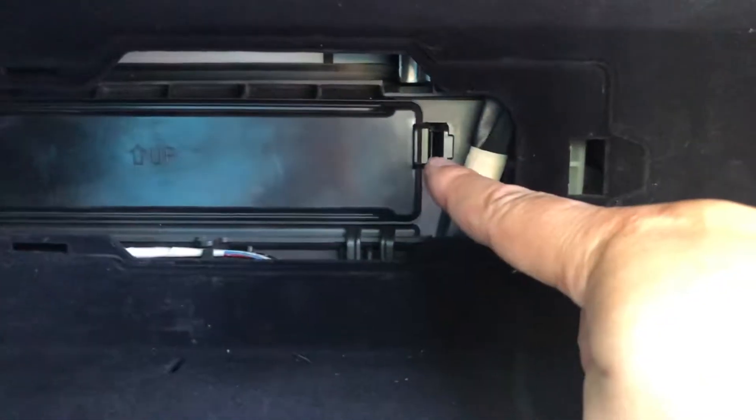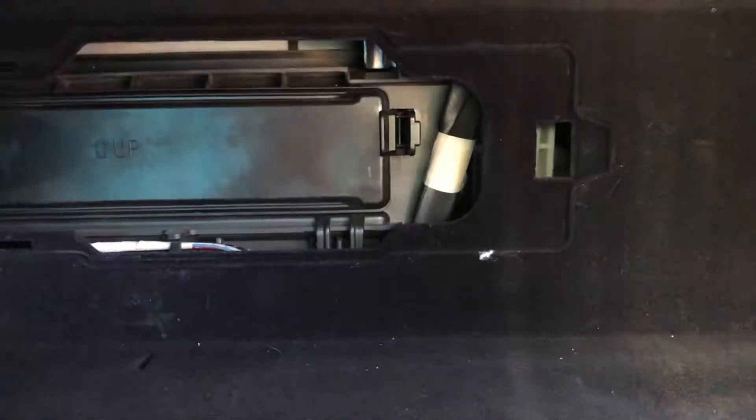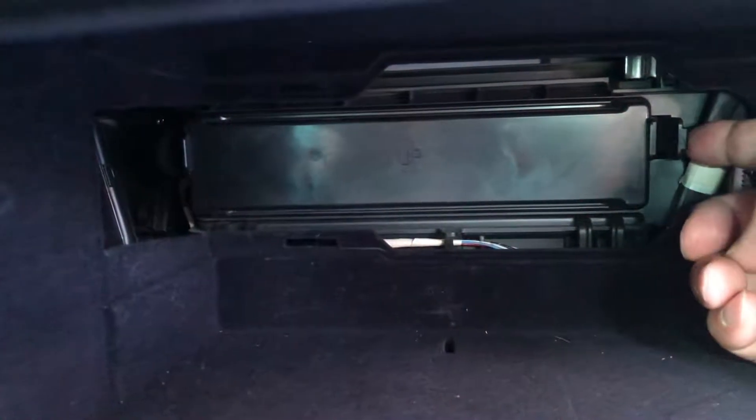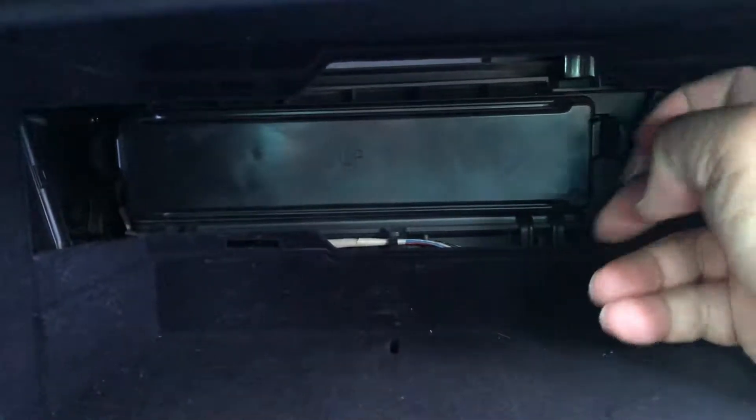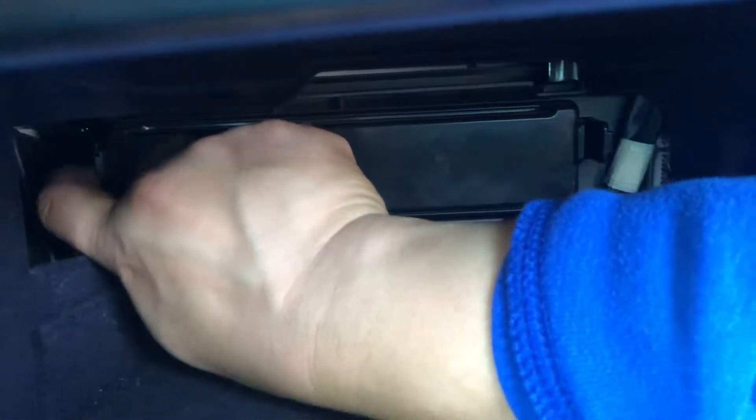The cabin pollen filter is right here. Notice there are two clips — one on the left and one on the right. The one on the left is way over there; I know it's a little hard to see. You push it in that direction. This one you push to your left — just push the tab like this. Do the same thing on the left one as well. It's a little difficult — very tight space.